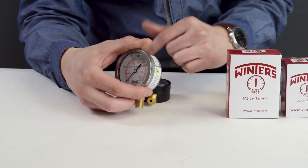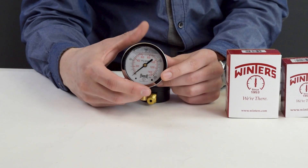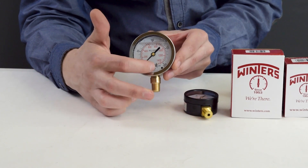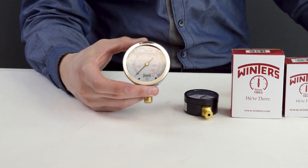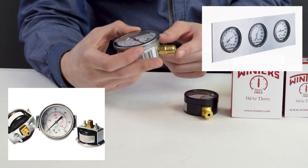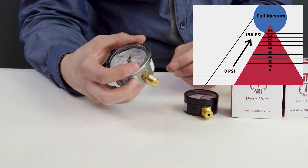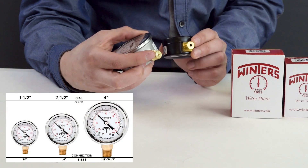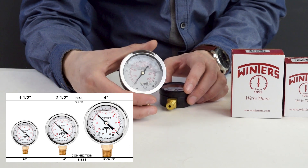These gauges are PSI only, but we do have gauges that have PSI and KPA or other varieties of pressure readings. They have a full variety of flanges — you can have one with a back connection or a U-clamp to allow you to put it into a panel or on the surface of one. The ranges go from full vacuum up to 15,000 PSI. The PFQ gauges come in an inch and a half, two and a half, or four inch dial sizes.